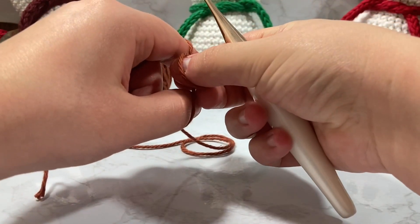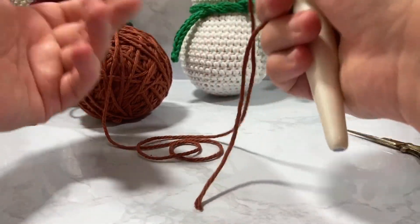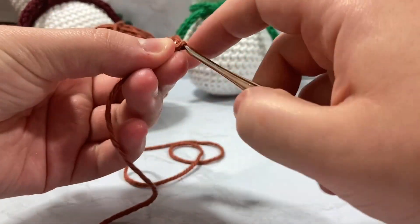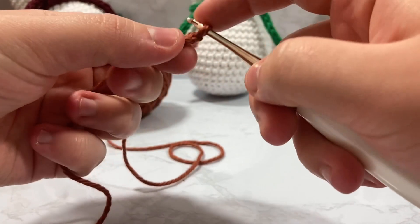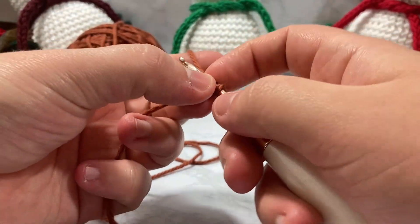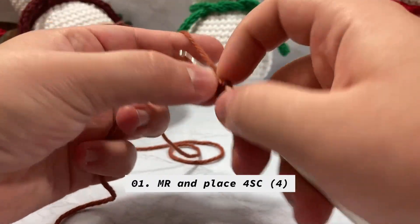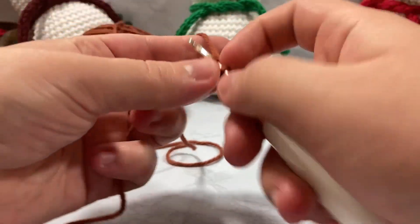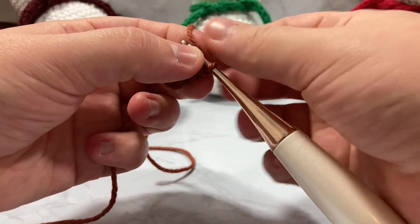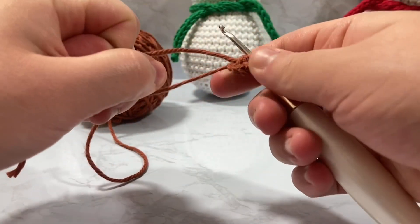We're going to make our magic ring. All these are the same principles I used for the base, so I'm assuming you already know that if you're here on part two. I'm going to create my slip knot and chain two, then go back into the very first chain — that is my magic ring. For the carrot we're going to put four single crochet inside of that very first chain. It's a giant gaping hole, but it's fine — just pull your tail and that will close right up.